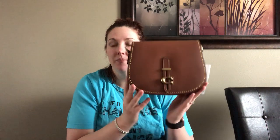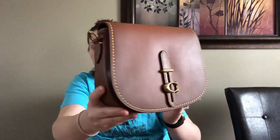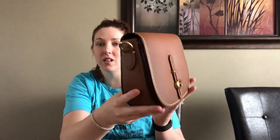Hi guys! Today I have a reveal video. It is a bag that I just happened to get yesterday — it is a Coach 1941 bag that comes in a dust bag. It is the Coach 1941 saddle bag in the color '1941 saddle,' which is kind of a funny name. It is really overcast here so the lighting is just not going to be the greatest to do this color justice.